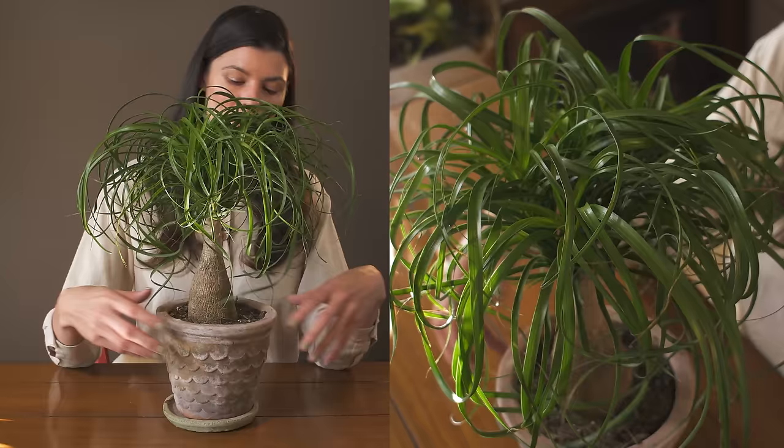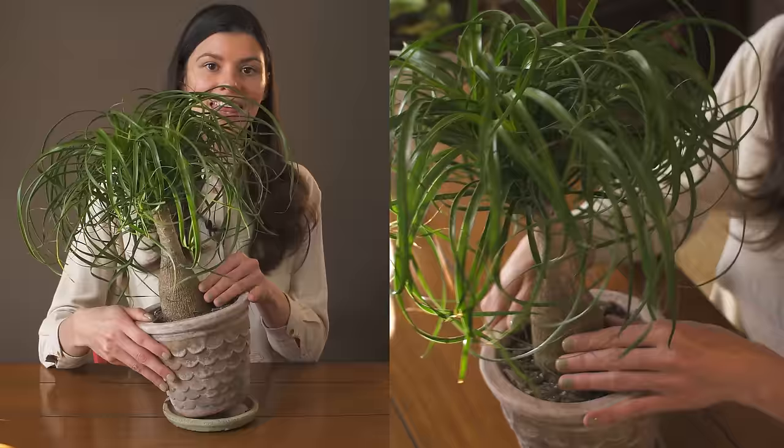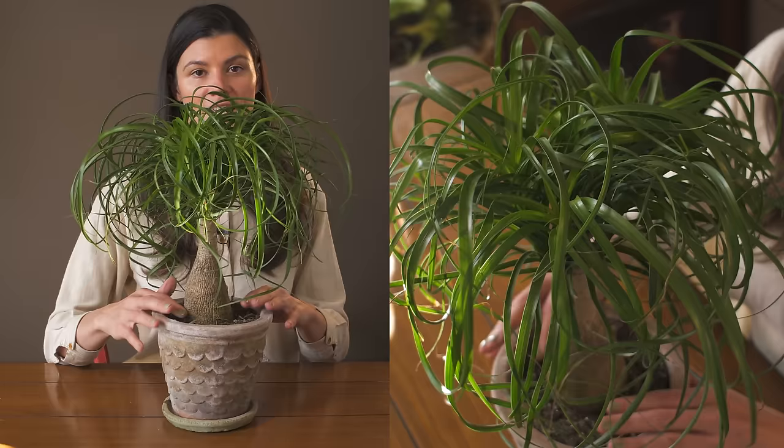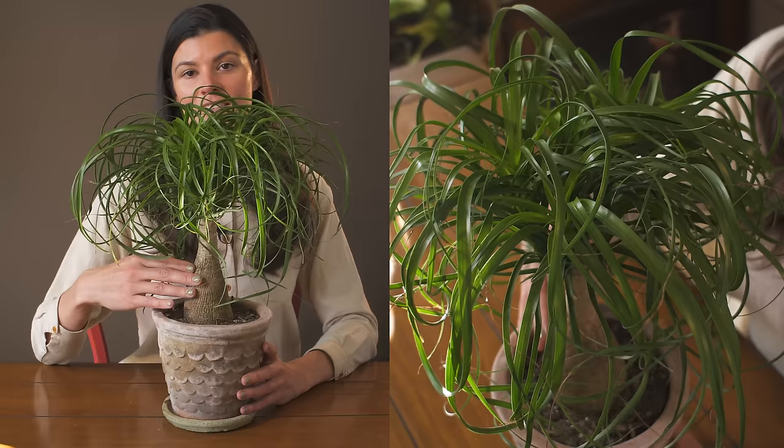You'll also notice it has this really chunky stem — the caudex or caudisiform — which is very swollen. This is where it stores all of its water, so this is a plant that doesn't want a lot of water. You want to make sure the soil remains dry — moisten it but let it dry out for quite some time in between, because you don't want mushy roots.